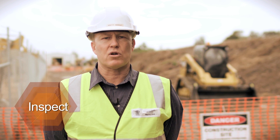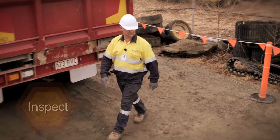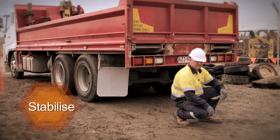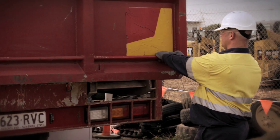Always check the ramps for bends or cracks before they are used. Never use damaged ramps or fixing components. Soft or boggy ground conditions and sloping or uneven terrain can affect the stability of the ramps when loading or unloading powered mobile plant.